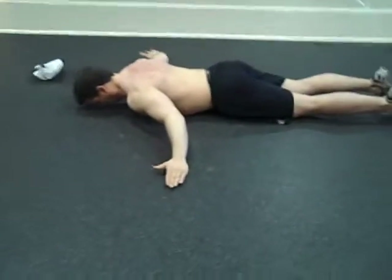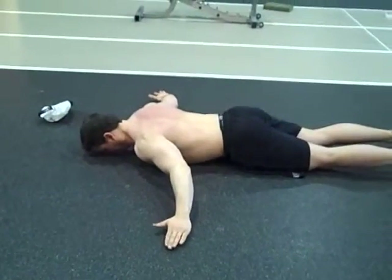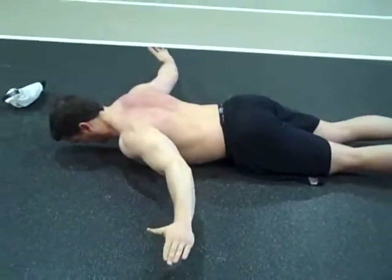Okay, prone cobra. With this exercise, arms are extended away from the body, perpendicular. Keeping the chin tucked in. Head is neutral. Low back should be neutral as well. There should be no arching. The pelvis stays down.